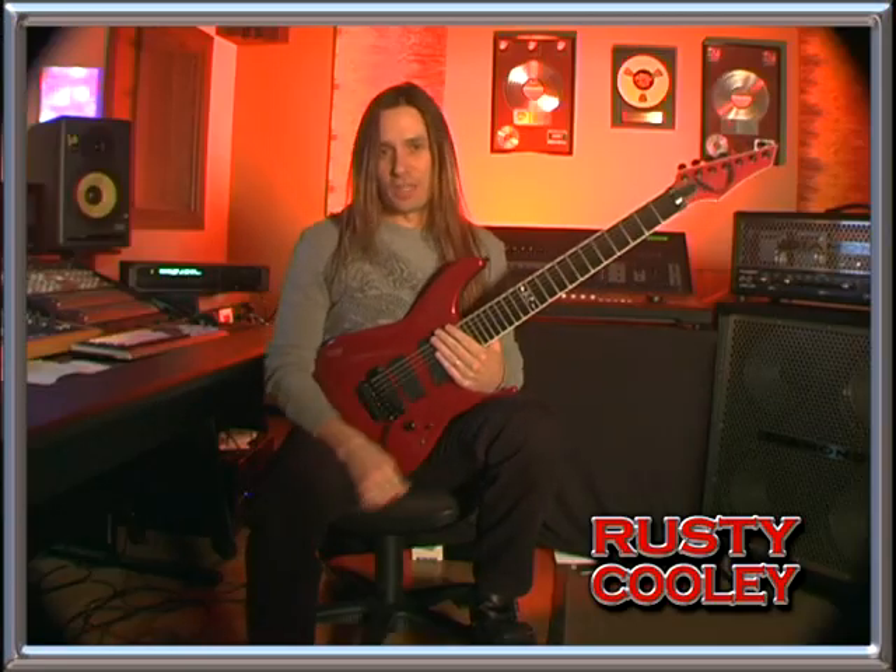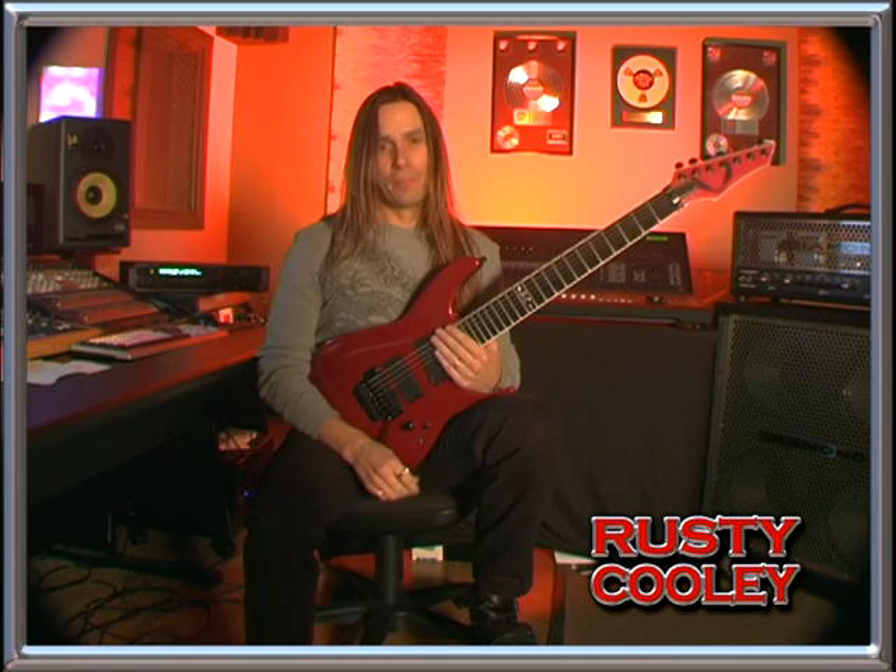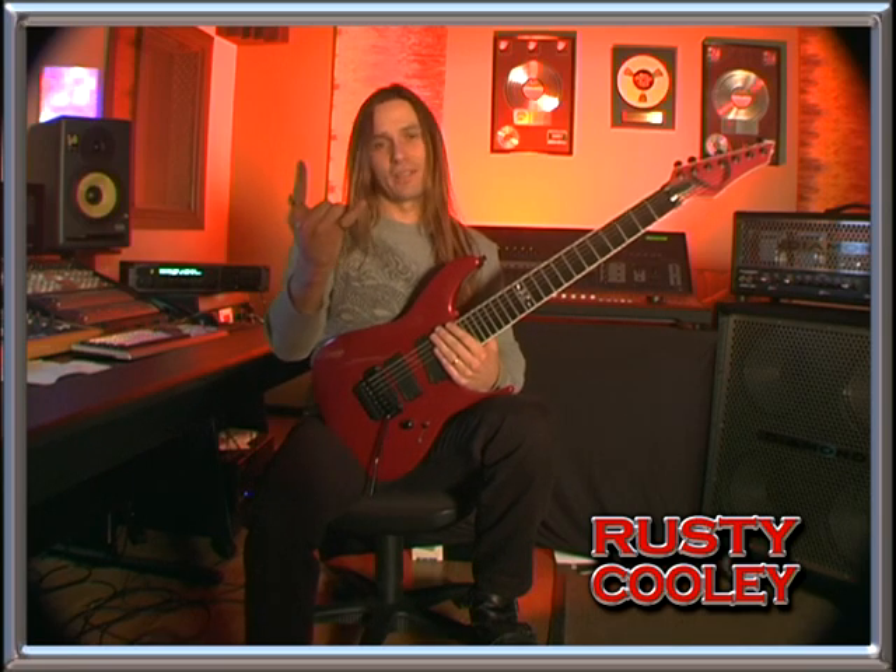That'll do it for this month. If you like what you've seen here, be sure to tune in to Outworldband.com or RustyCooley.com, and always tune in to DeanGuitars.com. Rock on. Outworldband.com.